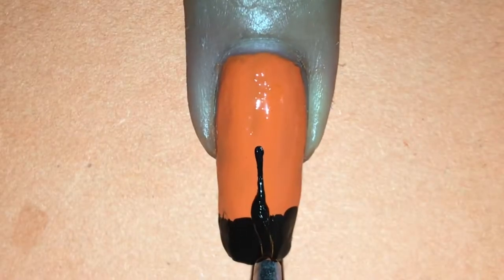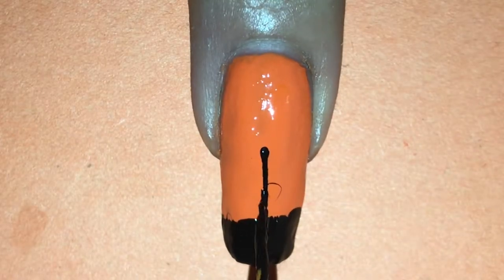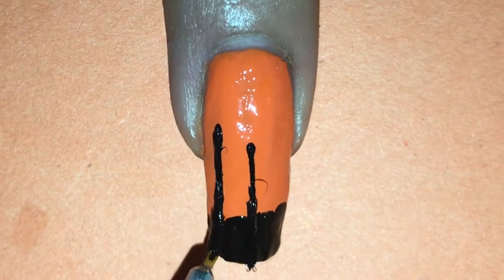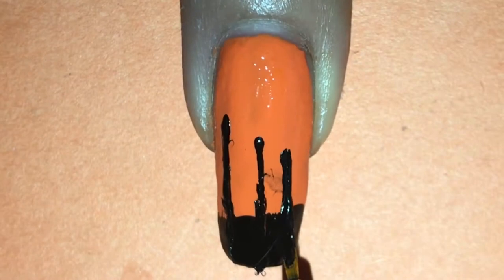Now with the small nail art brush and the same black polish, I'm creating the wings by painting straight lines down my nail, making sure they aren't too close together and making sure each line is shorter than the next.